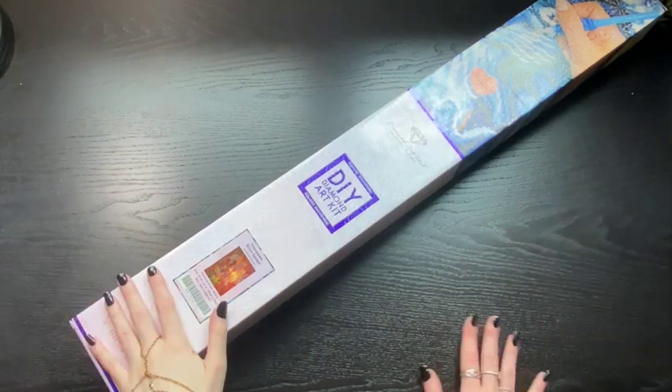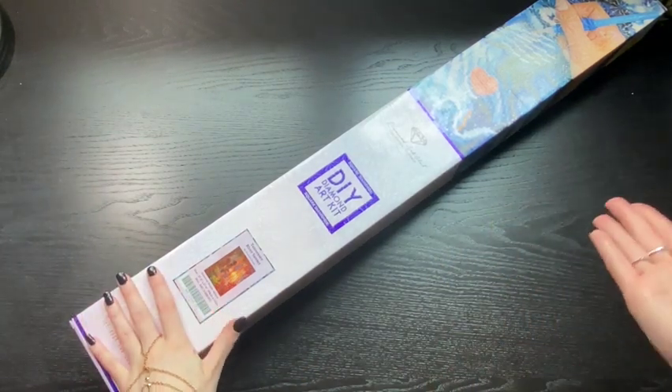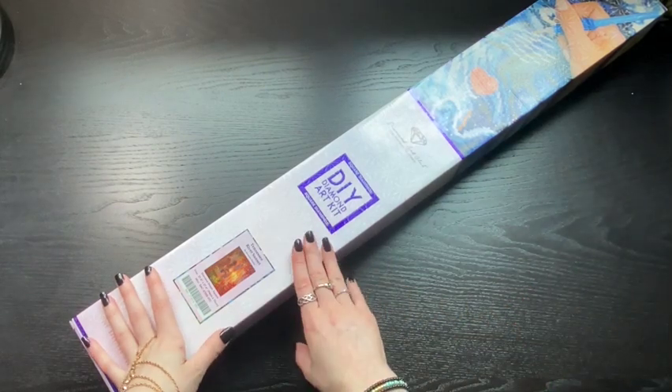Hello, my name is C, and today I have an unboxing for you. This time it is from Diamond Art Club.